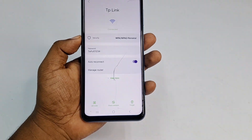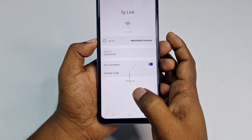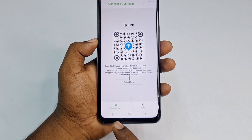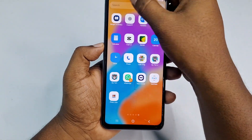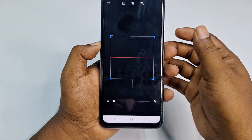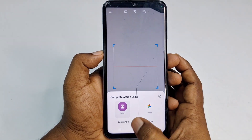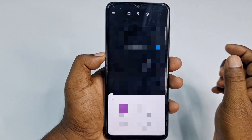If you don't find that option, you can use the QR code method. Click on the QR code option in the Wi-Fi settings, enter your phone password to confirm, then click Save Image. After saving the QR code, open a QR code bar scanner application, click the gallery option, and select the saved QR code image to scan it.